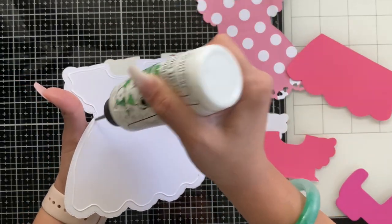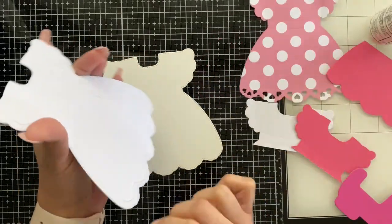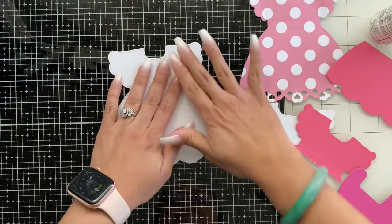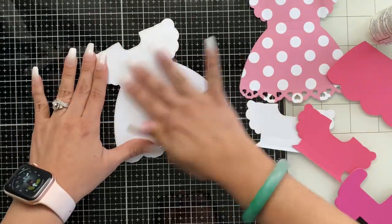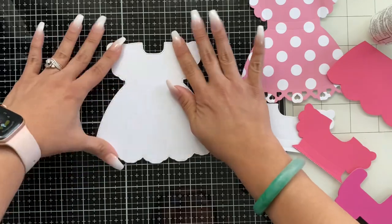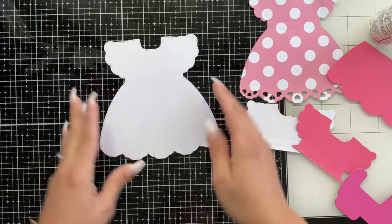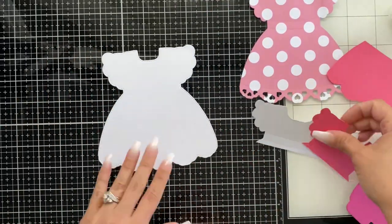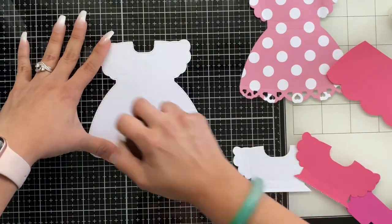I want this to be very nice and thick because it's for my sister and my four-year-old niece. Because it's going to be in the hands of a little four-year-old, I want it to be able to withstand — we know that four-year-olds are not the most gentle little humans. As you've seen, I did cut the dress pieces in a couple of different colors because in my head I have an idea of what to create.